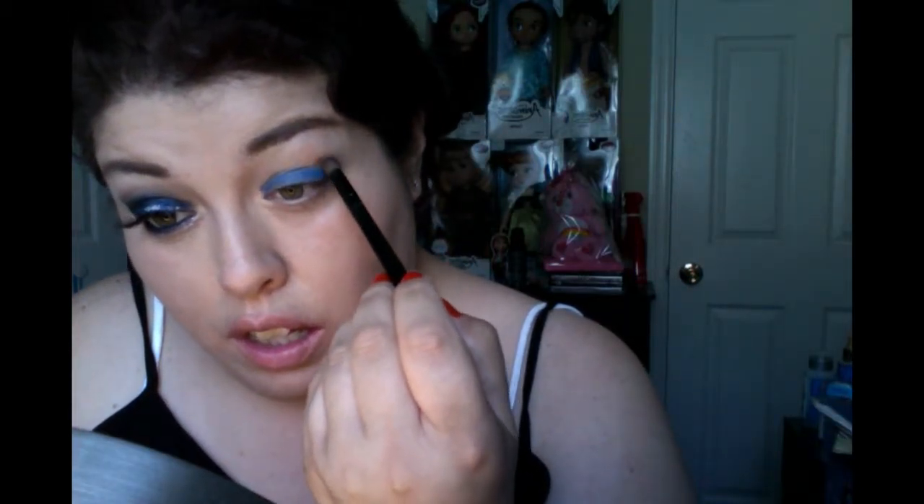And then I went ahead and started with a brown that I'm using from my Gwen Stefani Urban Decay Palette. Can't get enough of my palette — I love it so much. I'm going to apply it right above where I applied the blue liner, and just smoke it out. Because when you do a smoky eye, you just need some sort of brown, just to have as that extra factor to bring out the color and make it an actual smoky eye.